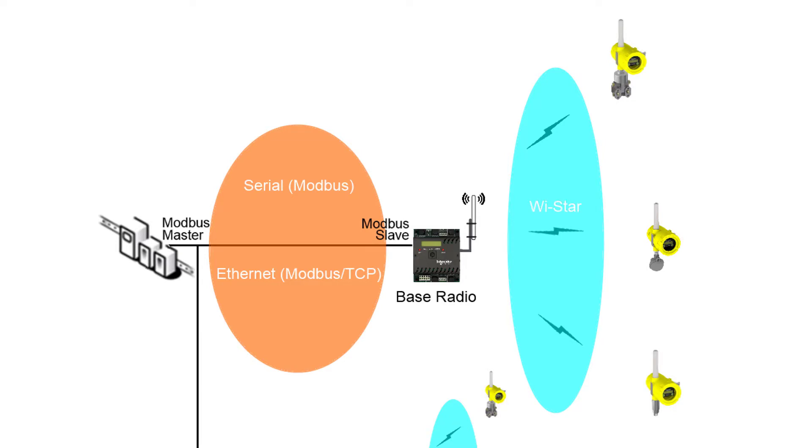Each field unit is assigned the same RF channel number as the base radio intended for that specific field unit network, and a unique RFID number that differentiates each field unit from the others within this network. In my example, the field units all have an RF channel number of 16 and RFID numbers from 1 to 6.